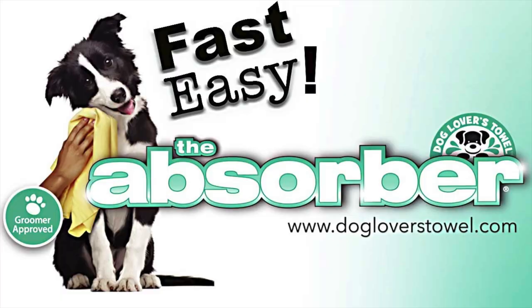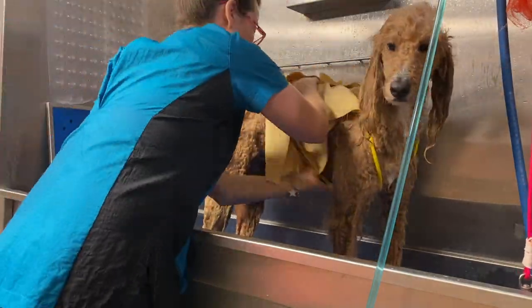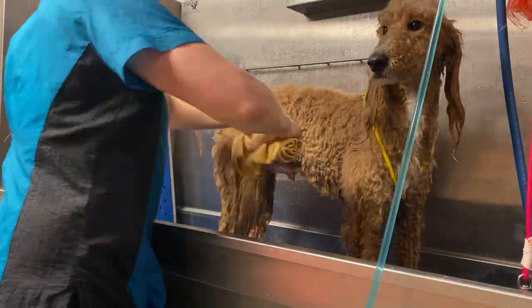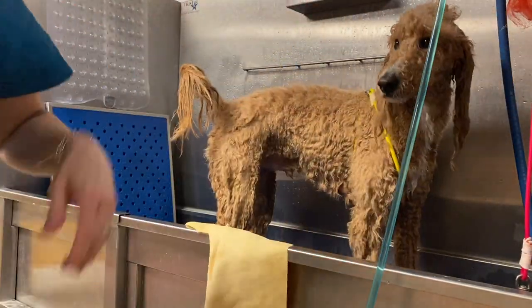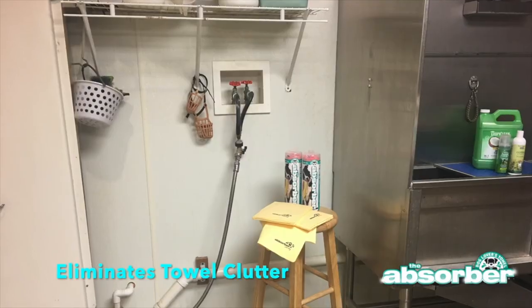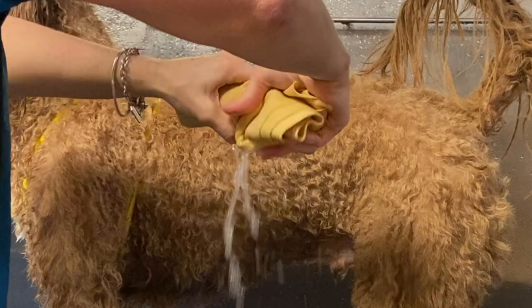The first method: the Absorber towel. This product is linked below. This super absorbent towel works continuously as you're drying your dog — you just keep blotting your dog dry in the tub, wring out your Absorber towel, and continue to use it. It works best when it's damp. I am a professional pet groomer and I traded in all of my bathing towels — got rid of them all — and I only use a handful of Absorber towels every day to dry the pets I groom in my professional grooming salon.